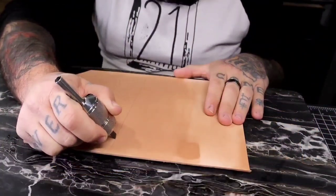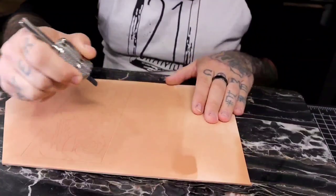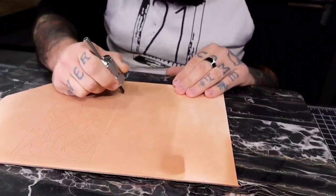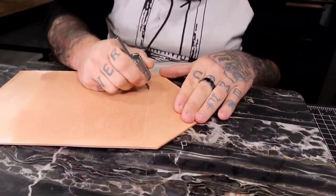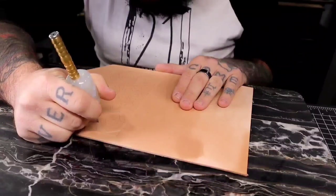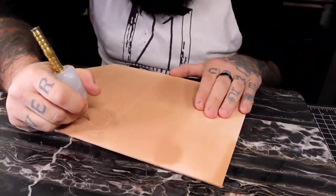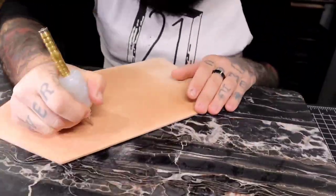That swivel knife is the tool I get asked about more than any other. It's similar to a tattoo tube — I just put a swivel knife blade in it. Since I tattooed for a really long time, it's kind of muscle memory. They're really good for people with carpal tunnel or hand injuries, very easy on the hands. It works for me — it may not work for everyone, and people used to their regular swivel knives, that's cool too.